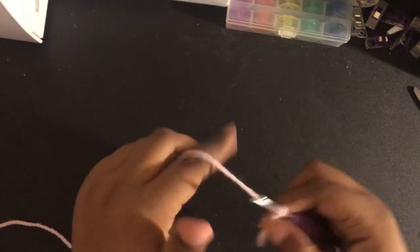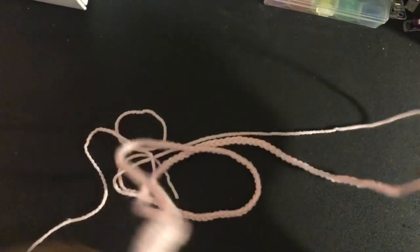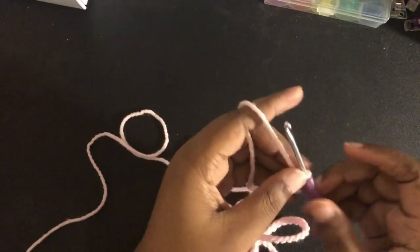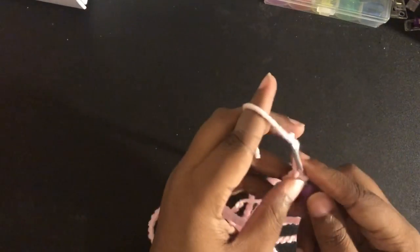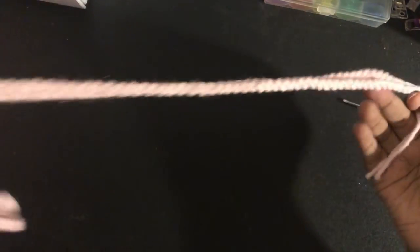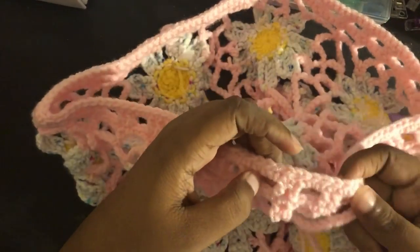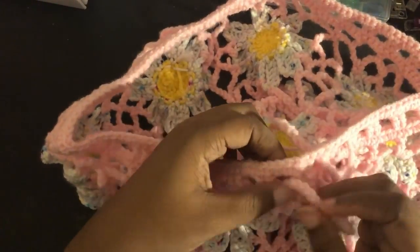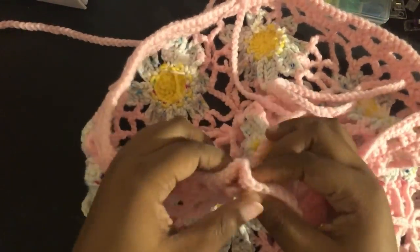To do the drawstring, make a slip knot and chain up enough to go around your waist plus some, because you want it to be able to tie. When you cut it off, leave a decent bit of a tail — the reason is so if you want to do a tassel or anything, it'll fit in perfect and be easy to tie on. Then weave your drawstring into the gaps we made in the waistband. It's very easy and simple, but if you need that in detail, just reach out to me.